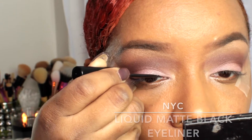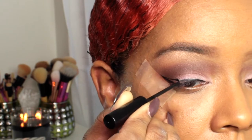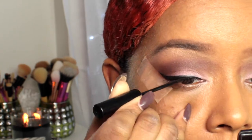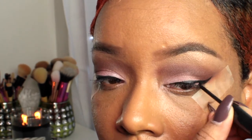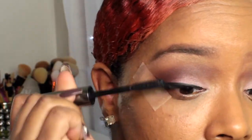Next I'm going in with my NYC liquid matte black eyeliner and adding a wing to my eyes. I wanted to show how I create my wing — I make a line in the middle, then do the outer part, and then connect it and fill it in. Next, going in with Bitterfix Cosmetics Real Mascara and applying some to my lashes before putting on my false lashes.